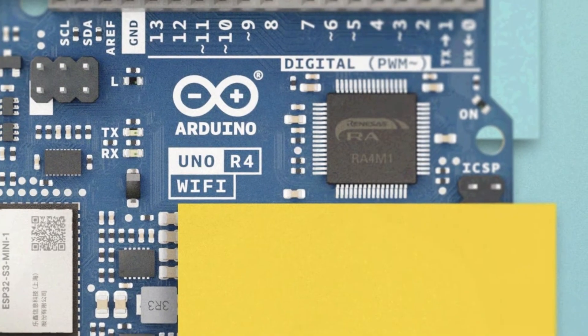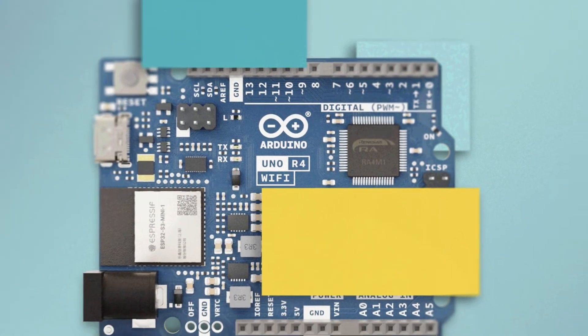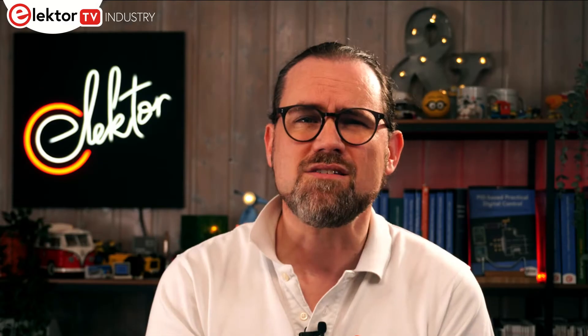The board features the 32-bit RA4M1 microcontroller that integrates an ARM Cortex-M4 core. Running at 48MHz and offering 32KB of SRAM and 256KB of flash memory, it enables developers to support much more complex projects on this small form factor design. The USB interface has also been upgraded to USB-C while the maximum power supply voltage increases to 24V. The IO also remains at 5V while the board adds a CAN transceiver to simplify networking of multiple boards.